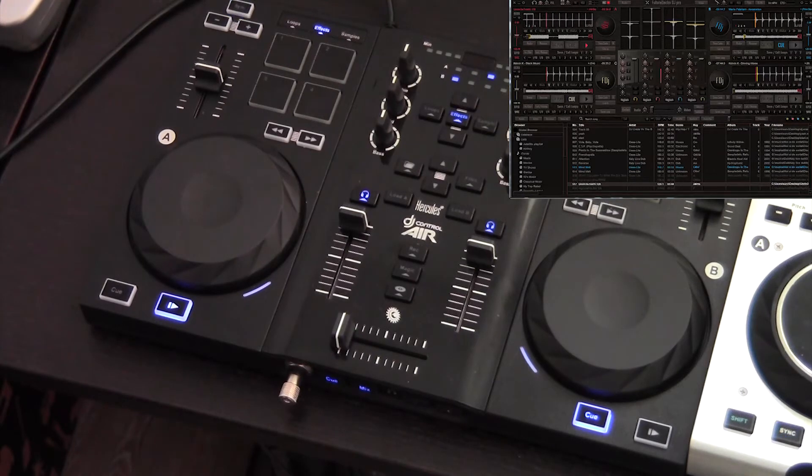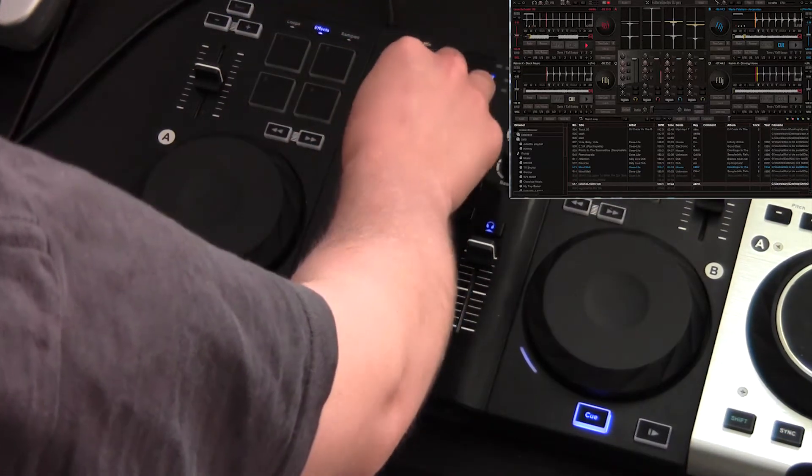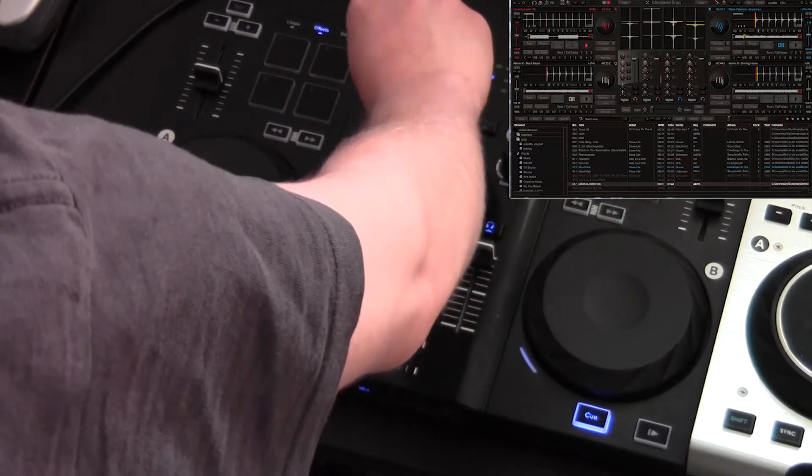As always, there are the ever-present EQ knobs for lows, mids and highs, and the sync button, of course.